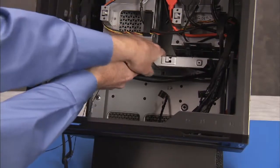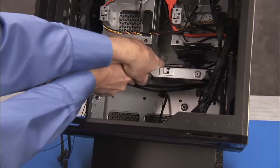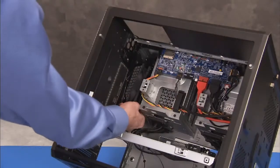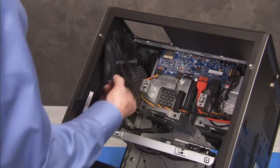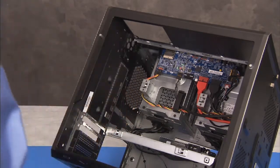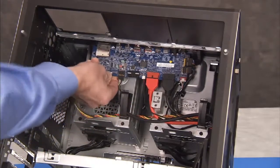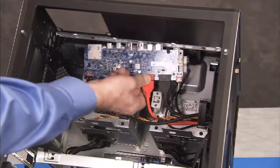Partially remove the middle bracket and push it down in the unit. Remove the hard drive fan. Partially remove the front I/O board with its attached cables for access to screws for the cover.